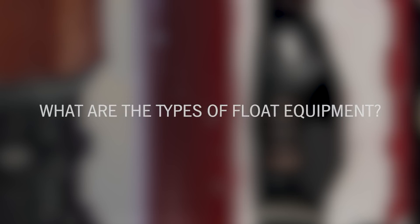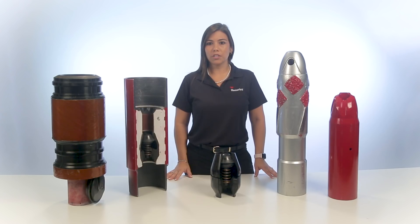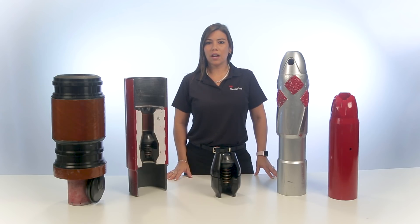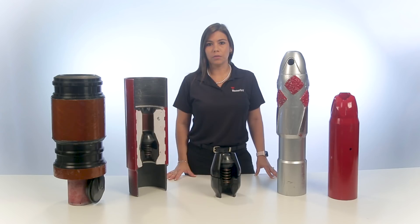Most Float Equipment withstands extreme conditions, including temperature, back pressure, plug pump pressure, tensile force, and abrasion. Float Equipment can be classified into three categories: open, closed, and auto-fill. Each type has its own unique advantages.